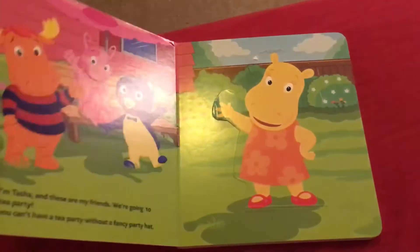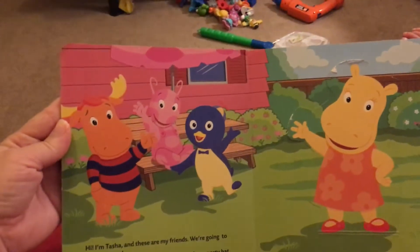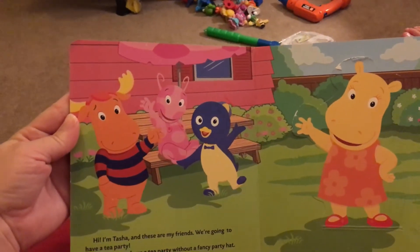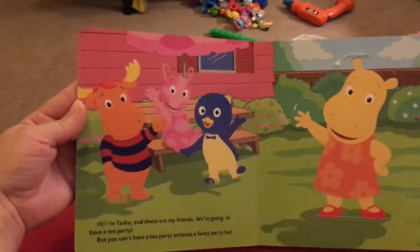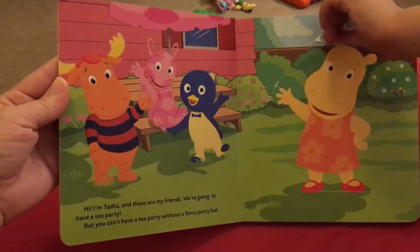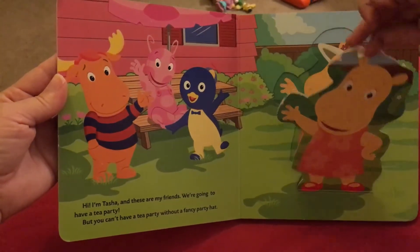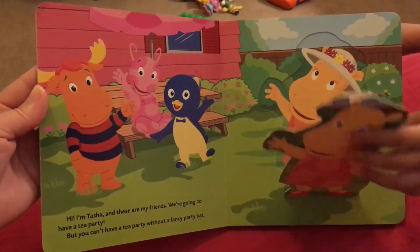Mom, it's starting to rain. Okay. Hi, I'm Tasha and these are my friends. We're going to have a tea party. But you can't have a tea party without a fancy party hat. There's her party hat. Is it fancy?